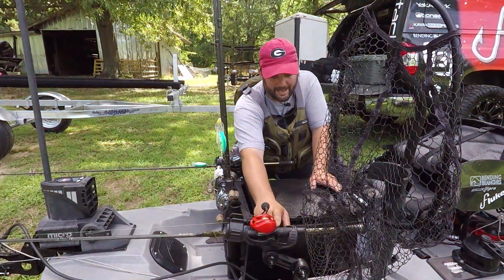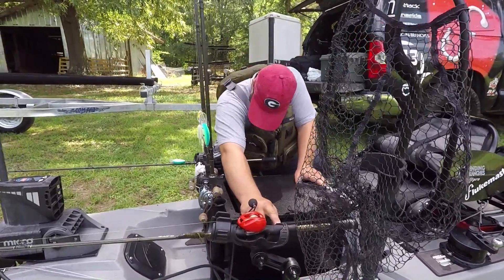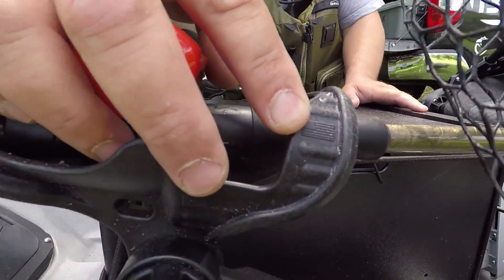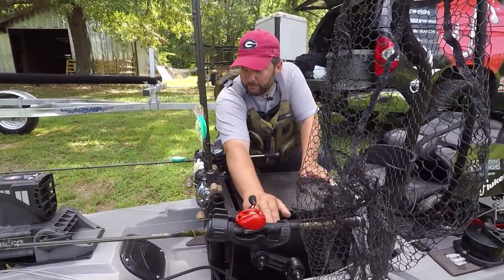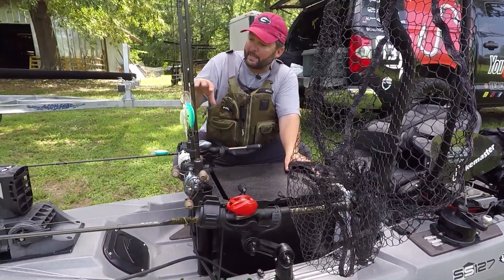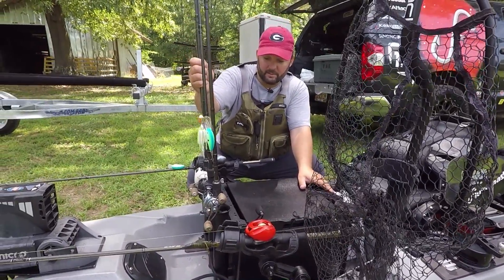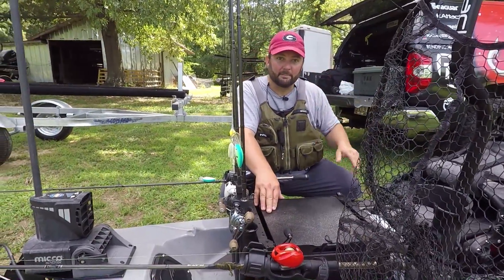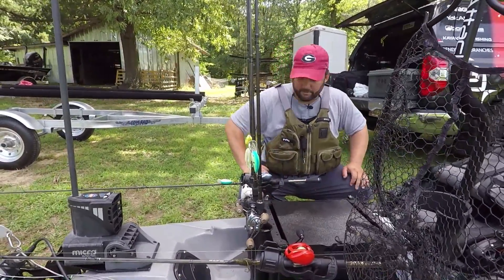Here we have the Yak Attack Omega rod holders. I put them pointing out of the back of the boat so they hold two extra rods — they're easy to grab and out of the way so I don't hit them on my back cast. I've got three more rods in the black pack rod tubes, so that's a total of five rods, plus I'll have an extra one in my lap and sometimes three or four more stored down in the hull of the boat.